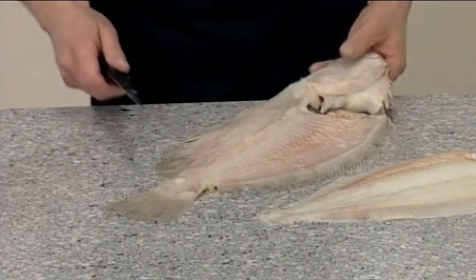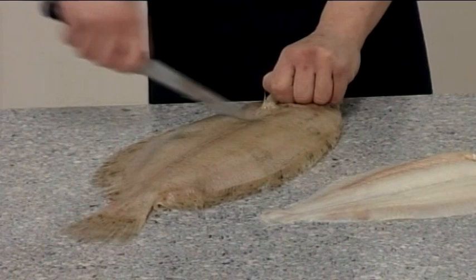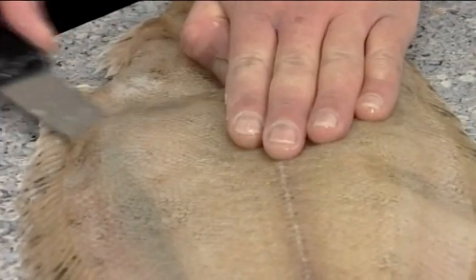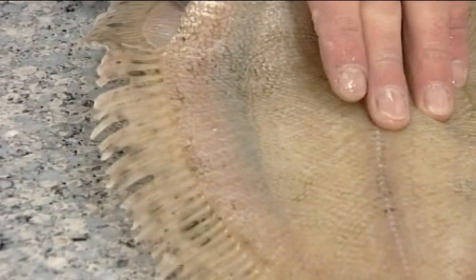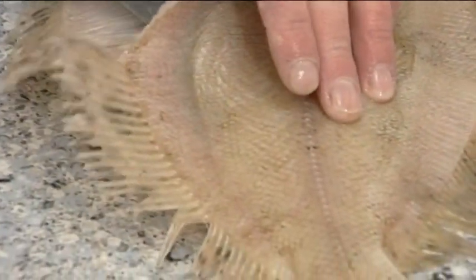Turn the fish over so that the dark side is facing upwards. Cut around the head and insert the knife between the skin and the flesh. Then repeat the cutting process on this side of the fish to create two fillets.